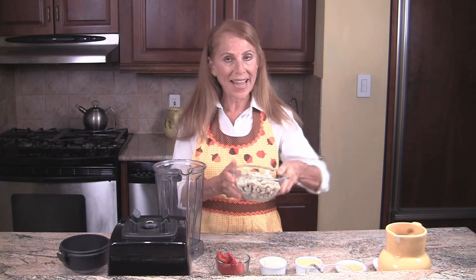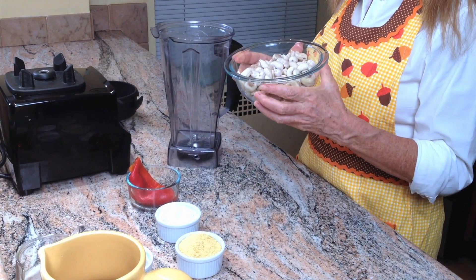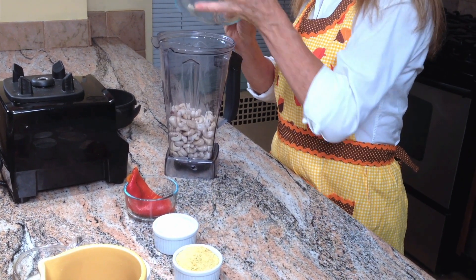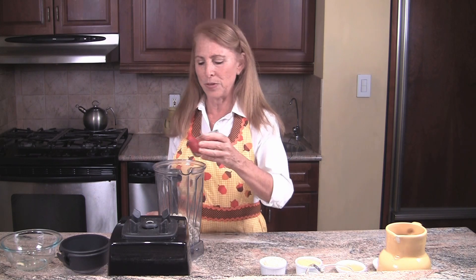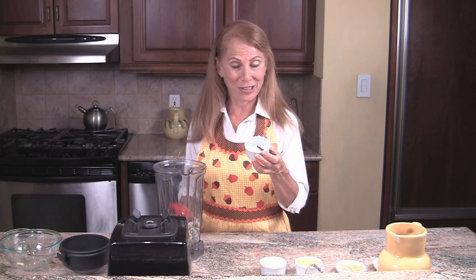We have some cashews here that have been soaked overnight and rinsed — this makes them really soft and creamy — and I'm going to put them right here in our blender. One roasted red pepper. You can roast the red pepper yourself or you can buy them. There are a lot of wonderful organic ready-made roasted peppers available on the market, and some dried red chili peppers.